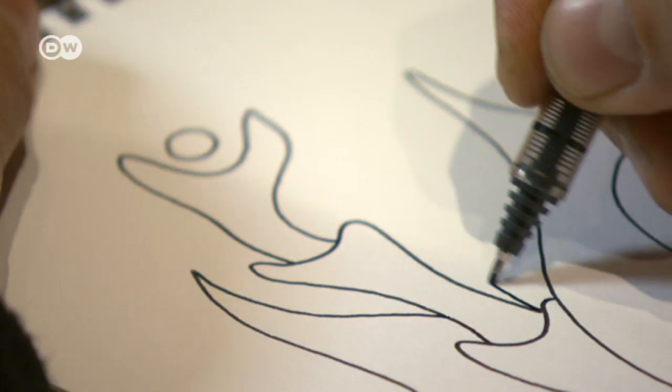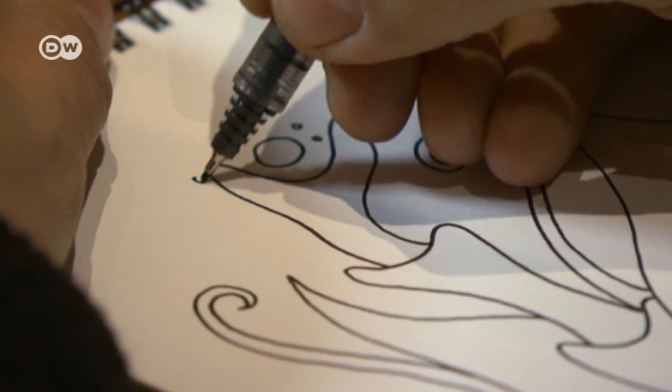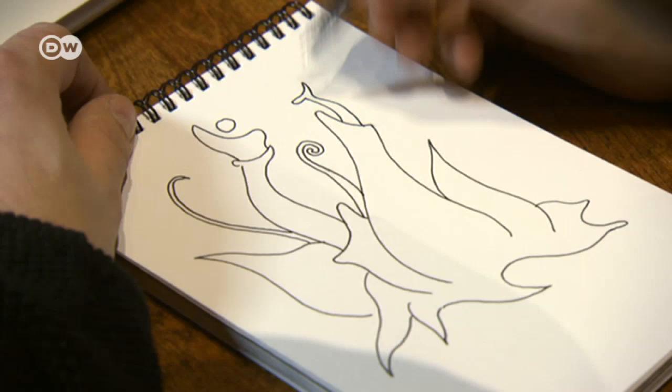Every light painting begins with a sketch on paper. What Hanu likes to design best are organic forms that look like flowers or plants. Later, he transposes the lines and points into sequences of motion. People ask how he does it — it's pretty simple, but you just have to focus on the moment. You have to practice all the movements beforehand. It's like a choreography.